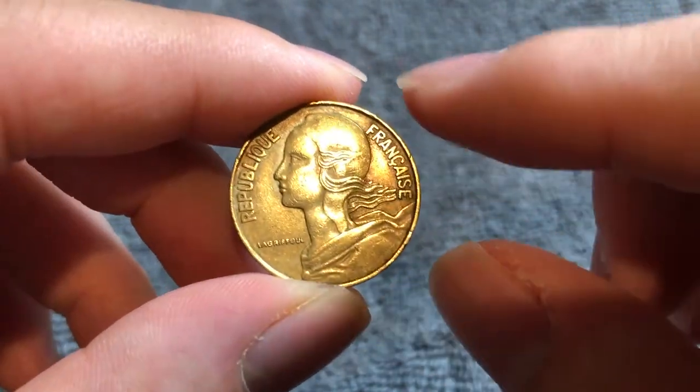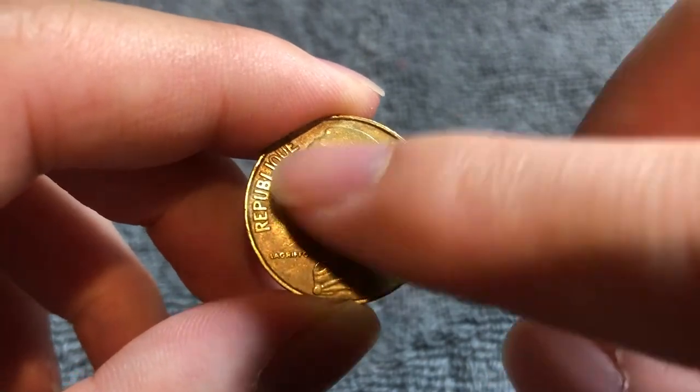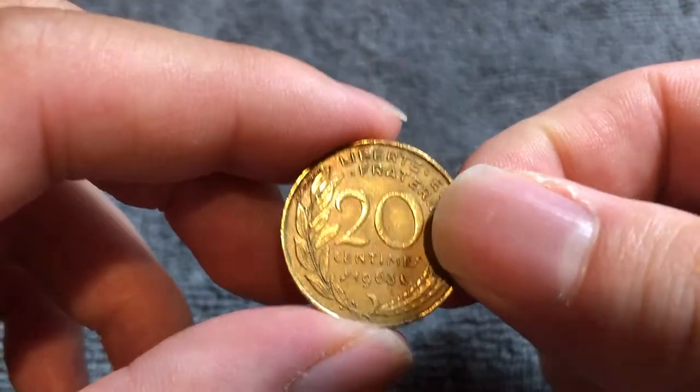This is the obverse of the coin which features Marianne wearing the Phrygian cap of liberty. She's one of the national emblems of the République Française, the French Republic. By her neck we see the name of the engraver of the obverse, Henri Lacryphour.